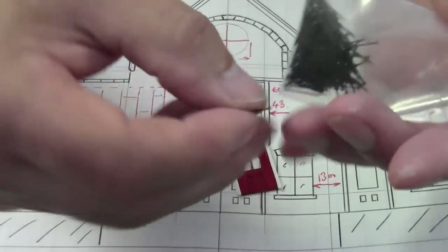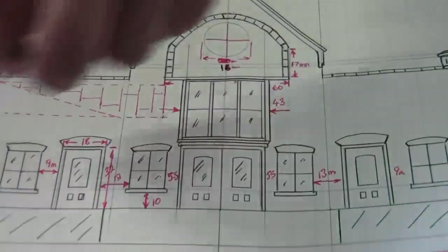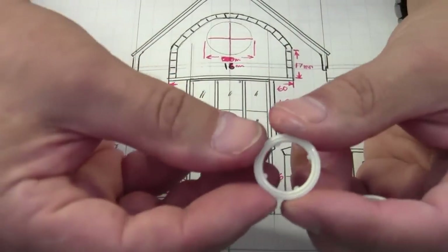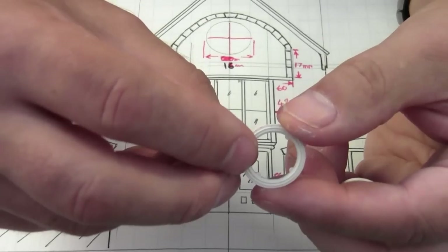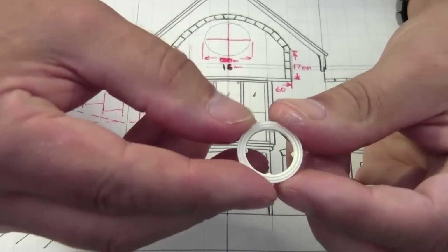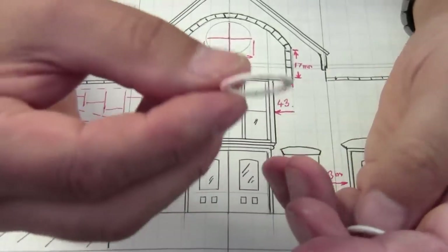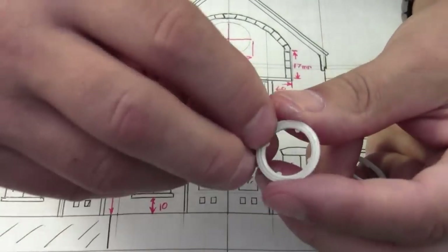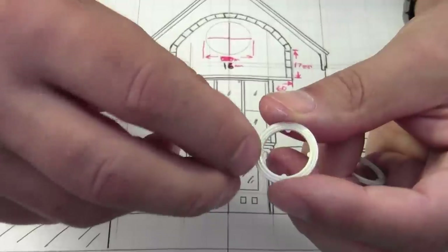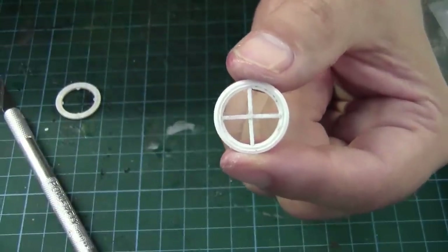Moving on to the windows — the next windows I want to tackle, nice and simple, are these large round windows. I'm using these IP66 rated seals, which you'll find on 20mm glands, available from your local electrical retailer. All I'm going to do with these is cut off those tiny tall tabs, then put in a cross member in the centre, and that's the window done. You should end up with something like this.